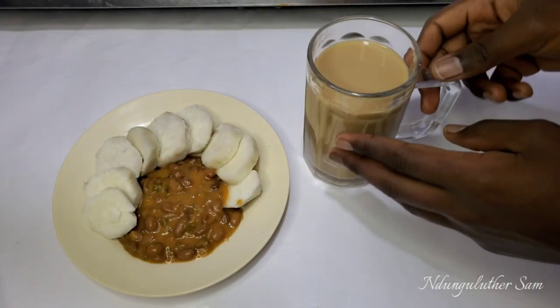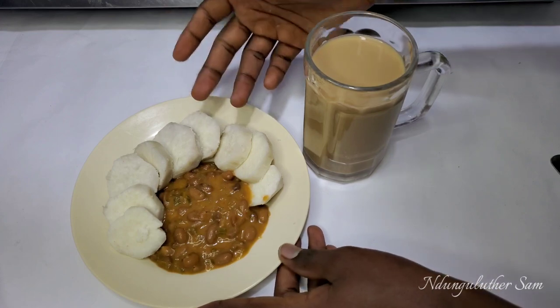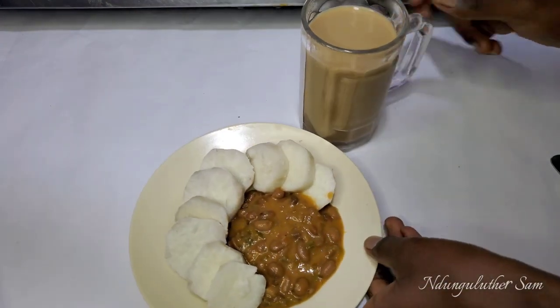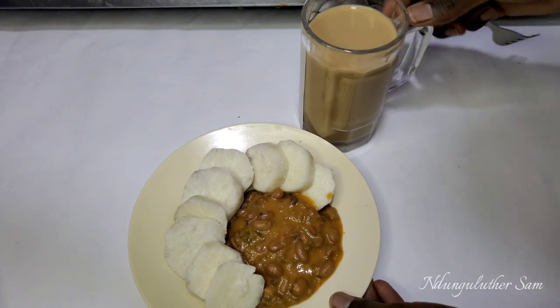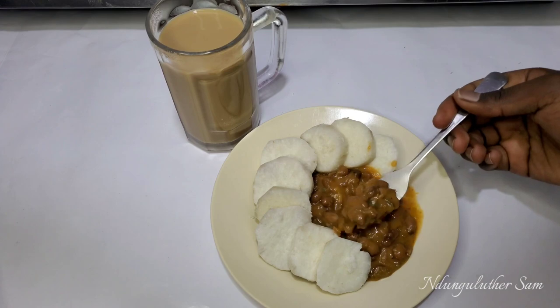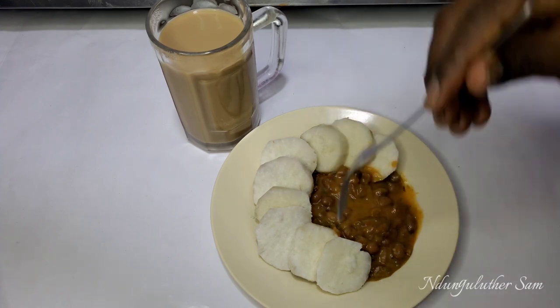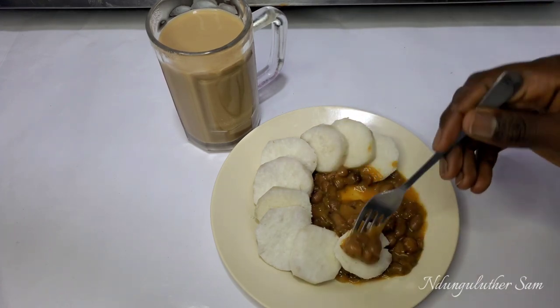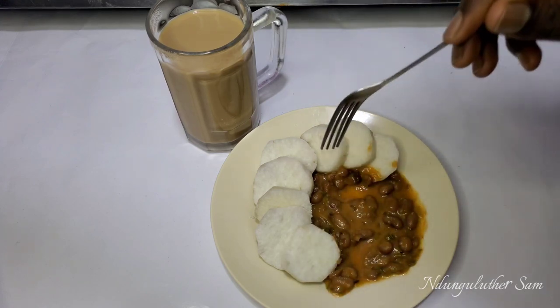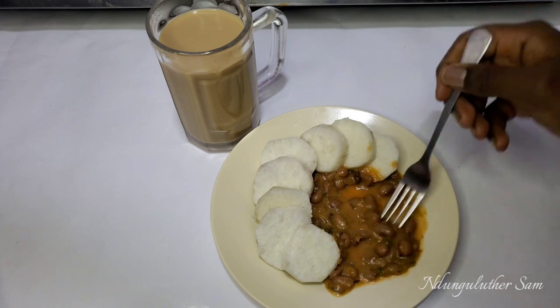Today for my breakfast I'm having some white coffee, some guashe or sweet potatoes, and I also have some beans. This is such a filling recipe, and after this I'm going to have a fruit later. This is so filling.